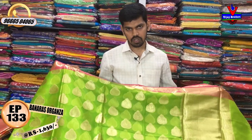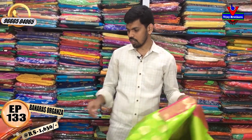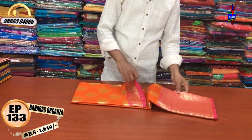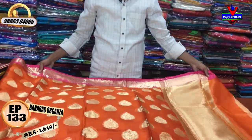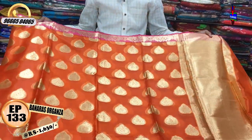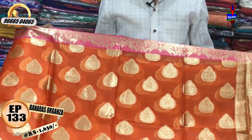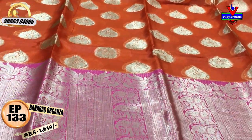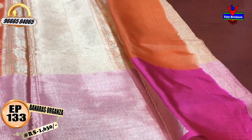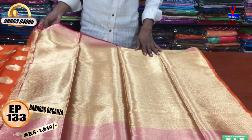We have a model for 730 rs. We have a color combination from orange color. We have a pink color combination and an orange color combination, with a peacock design in the middle part. We have a small border of 12 inches and a half-meter border with a small zari border.